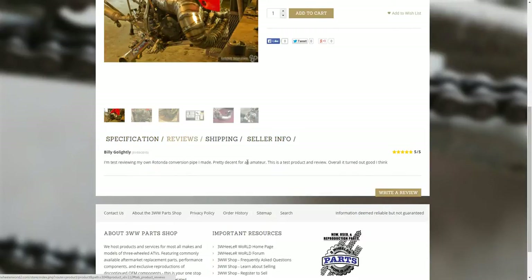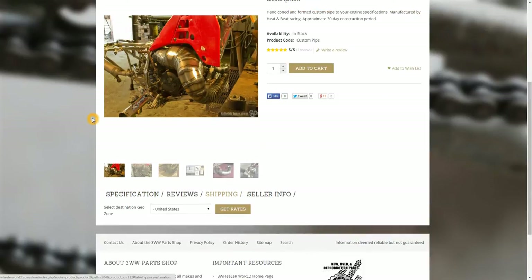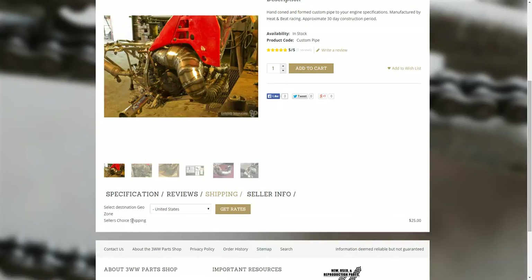The next tab here is reviews. This is a way for customers and people that have bought the product to write a review on their results getting and using it. Reviews have to be approved before they're posted, so you're not going to get spam posts, which is always a good thing. There's also a shipping calculator based on the criteria put in when the product is listed — I can just hit 'get rates' for United States and it loads and tells me it's seller's choice shipping and costs $25 to ship this. Formatting here is something we're still working on, but it all works and functions.